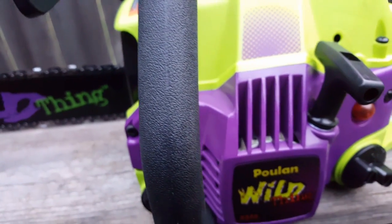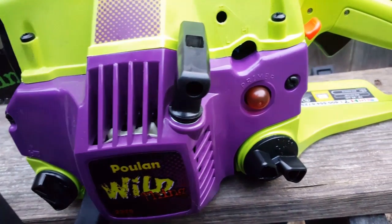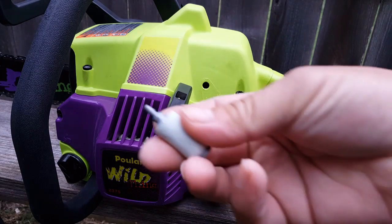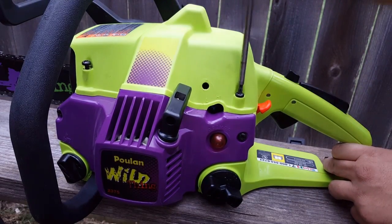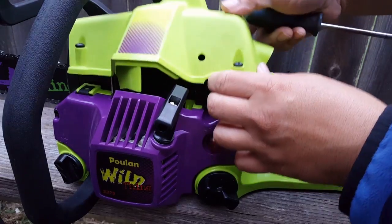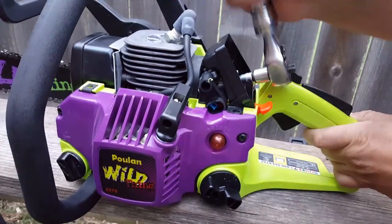Welcome to Home Garage. Today's project is this Poulan Wild Thing Chainsaw. The problem is the primer bulb isn't pumping any gas, so it's not going to start. A big clue as to what the problem is: I found the fuel filter rattling around inside the fuel tank. More than likely all the fuel lines are brittle and broken and are probably going to need to be replaced.